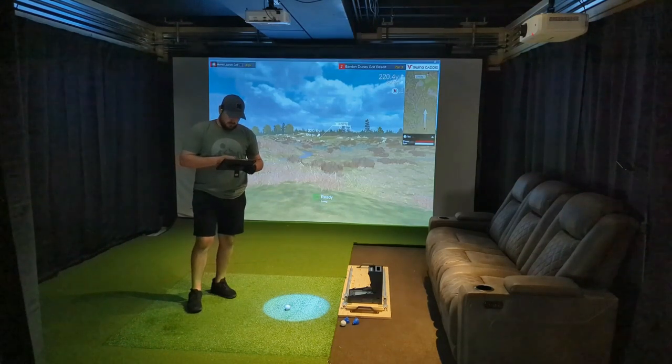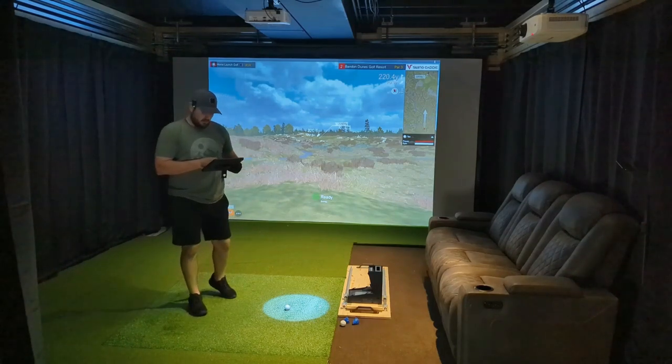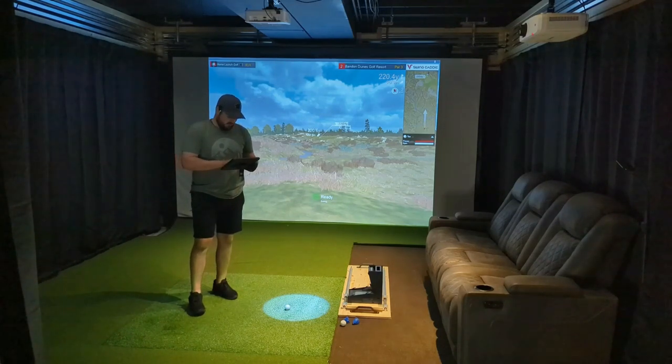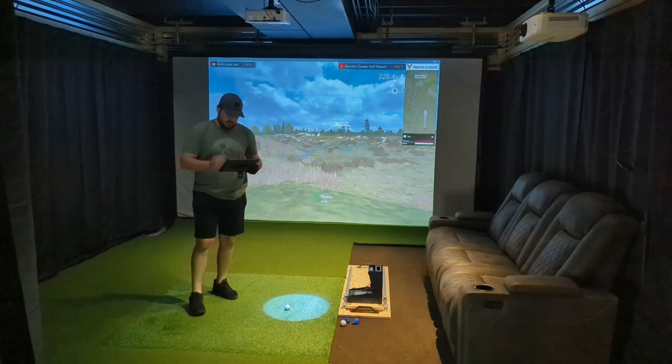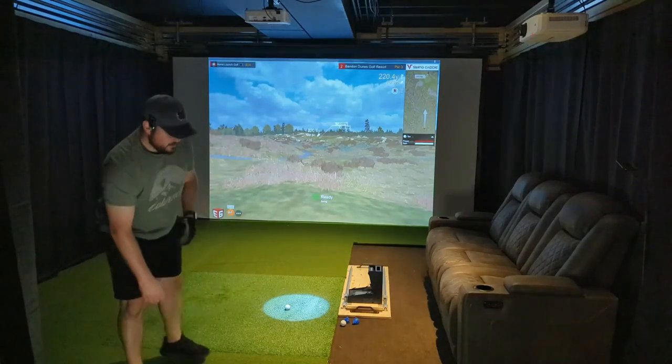First shot out the gate — 220 yards to an elevated pin, almost 27 feet elevated with just a very minimal breeze behind me. I'm going to try to hit a four iron there. I just don't usually hit four iron all that often; I don't even usually carry it in my bag. My irons usually only go up to five typically.